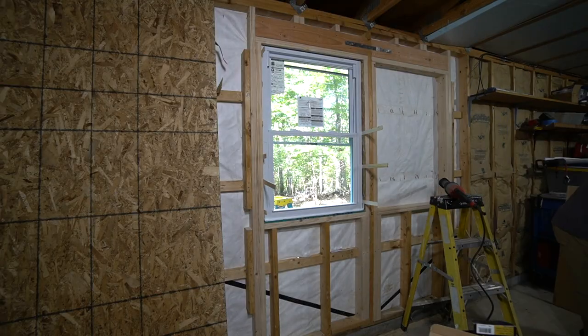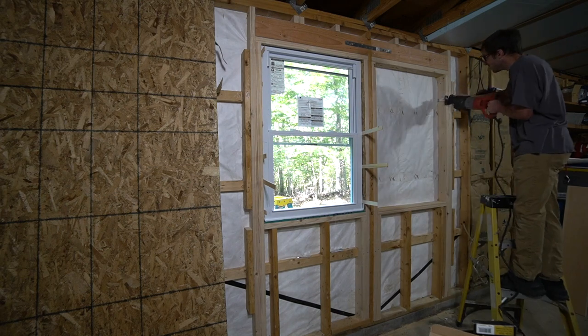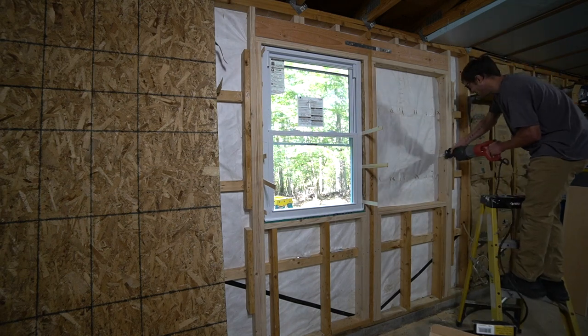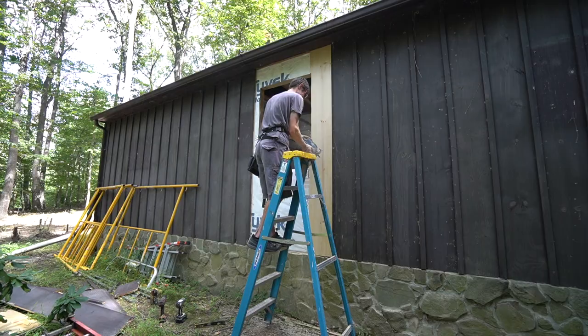Welcome to another episode of installing windows. In the last episode we realized that using a router wasn't the best option for cutting out these window openings.